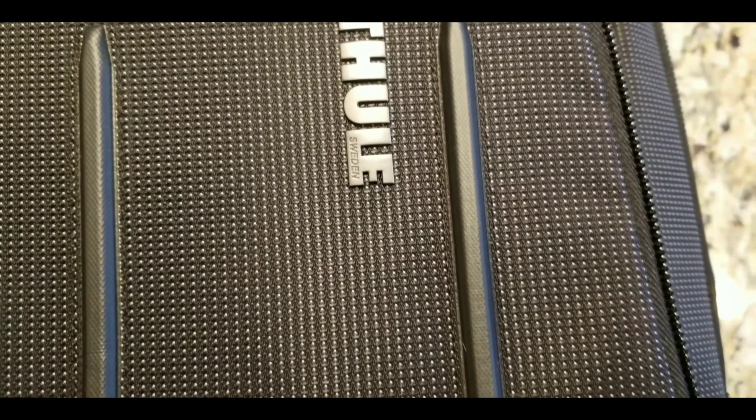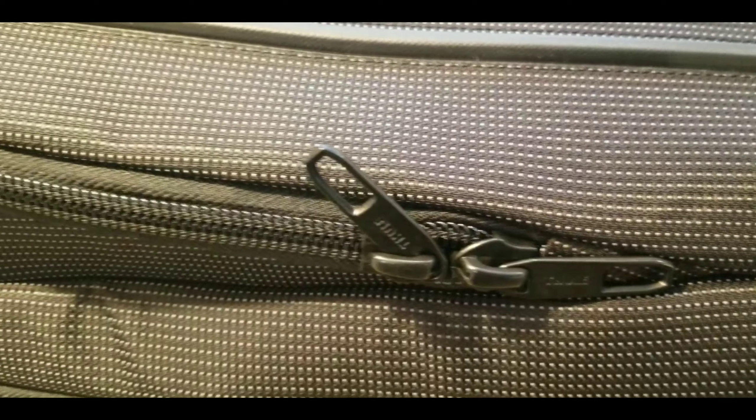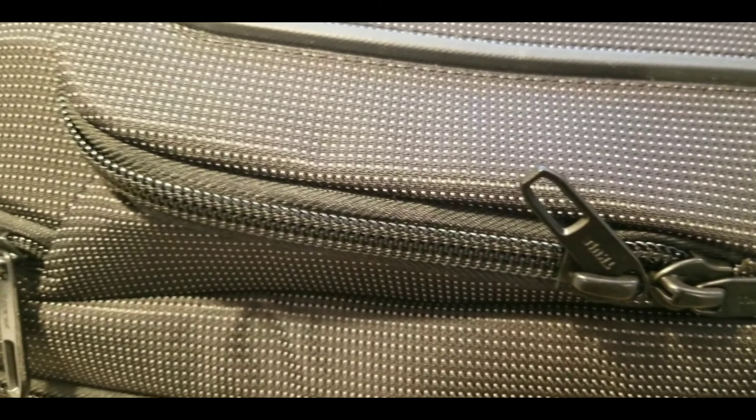With style and innovation, Thule offers up their Crossover 2, which is an improvement on their first Crossover — the perfect bag for everyday carry in the office with great style and function.